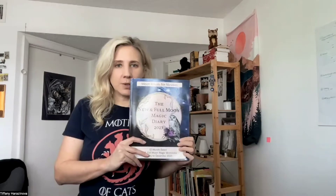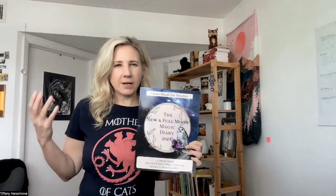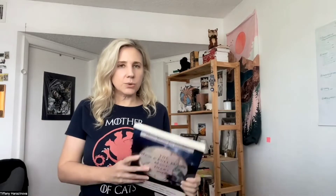I'm going to be doing a walkthrough for another planner. This planner is also for 2023 and is very much integrated with the lunar or moon cycle. It's the New and Full Moon Magic Diary for 2023. It's a combination of a planner and kind of a workbook, and it's focused on the new and the full moon versus all the different phases of the moon cycle, like the waxing crescent. This is definitely an interesting planner if you want some basic moon stuff.